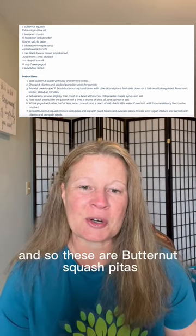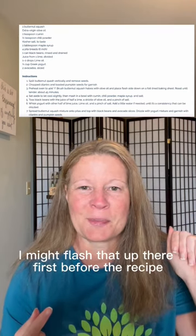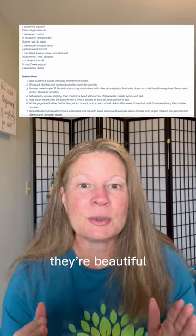These are butternut squash pitas. I hope you can see the picture of it — I might flash that up there first before the recipe. They're beautiful.